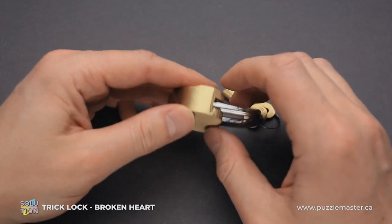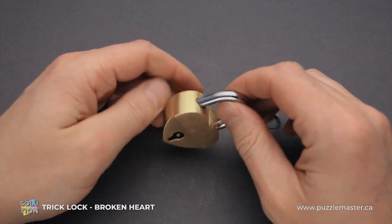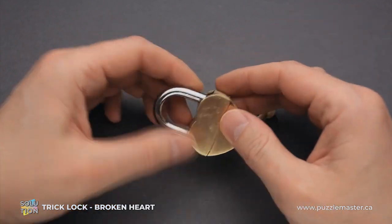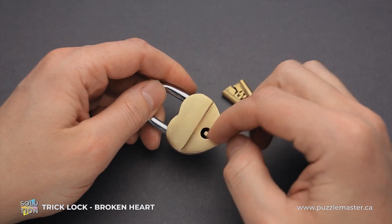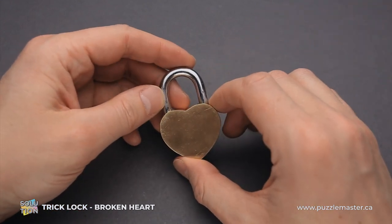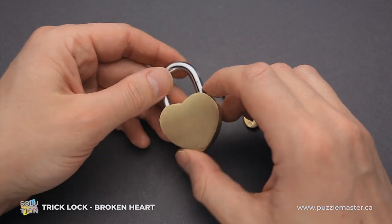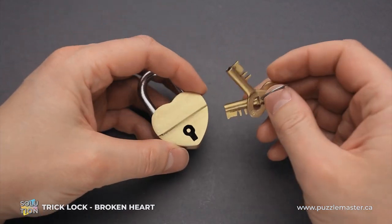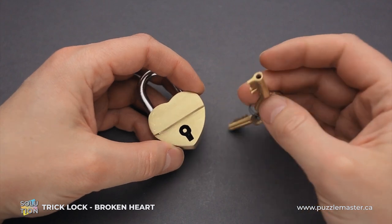The broken heart puzzle is made of polished brass and it looks like a regular padlock. Nothing really special here, just a shackle. There is a keyhole. The only thing that is quite unusual is the shape of the padlock — you don't see heart-shaped padlocks very often. The puzzle comes with two keys, again just regular looking keys.